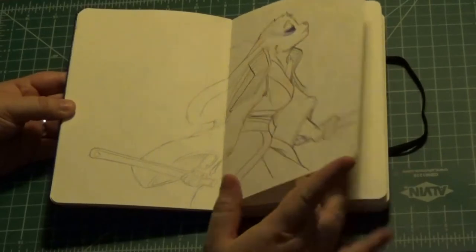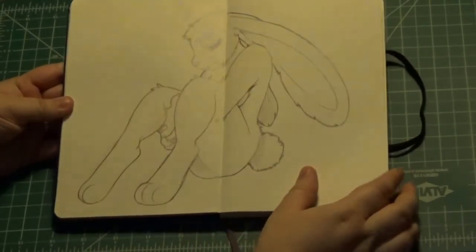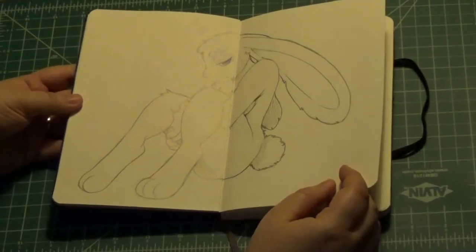I did quite a few sketches of her trying to get her character laid out, so there's quite a few of her in here.